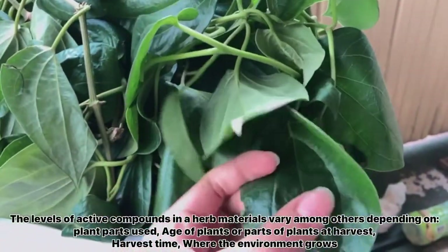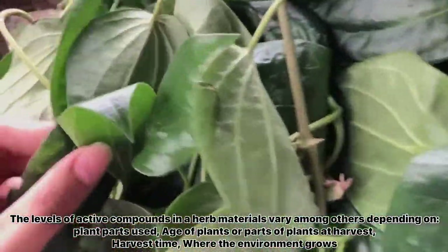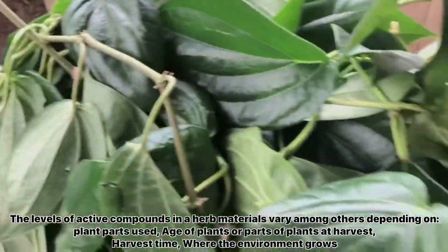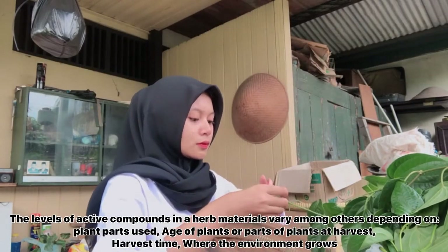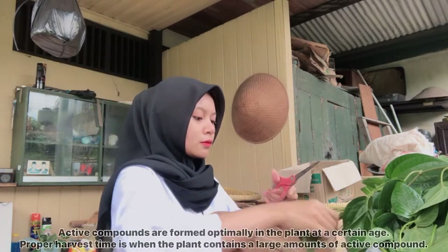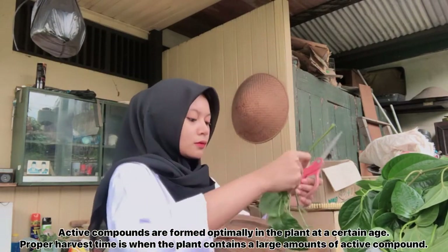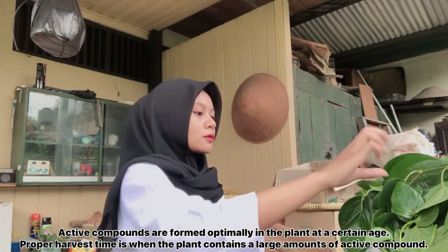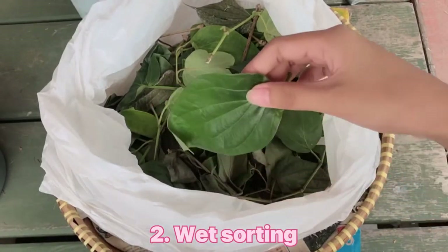The level of active compounds in the herb materials varies, depending on the plant part used, age of plant or part of plant at harvest, harvest time, and the environment where it grows. Active compounds are formed in the plant at a certain age, so proper harvest time is when the plant part contains a large amount of active compound. The second stage is wet sorting.